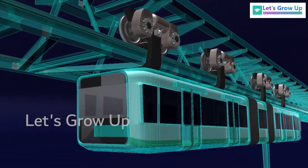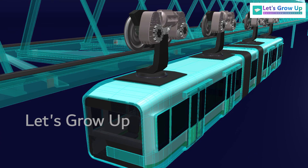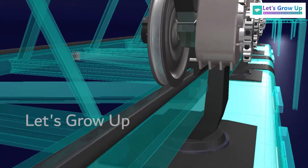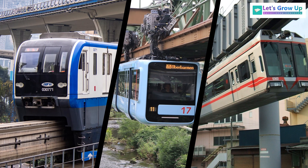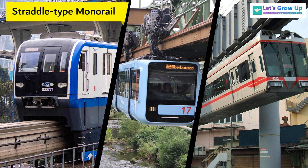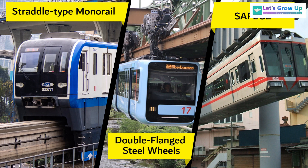A suspension railway is a form of elevated monorail in which the vehicle is suspended from a fixed track. Monorail operating systems, excluding magnetic monorails, can be divided into three groups: straddle type monorail, double flanged steel wheels monorail, and SAFEGE monorails. Among them the most widely used is the straddle type, in which carriages straddle a beam, like the Chongqing monorail system.